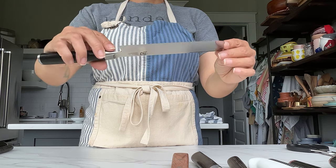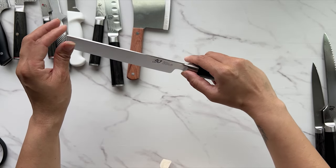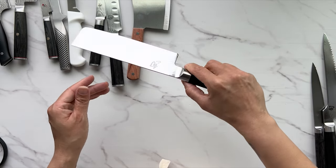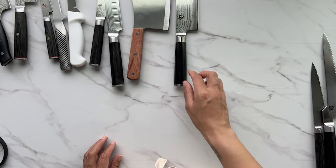This is a nakiri, or vegetable cleaver — honestly I only bought it because it looks pretty. You would use it for chopping carrots or similar vegetables, but you can also use a chef's knife for that. This is really a novelty knife.